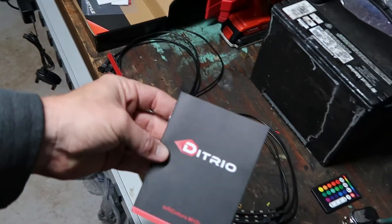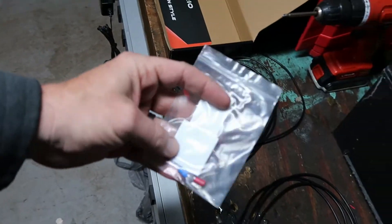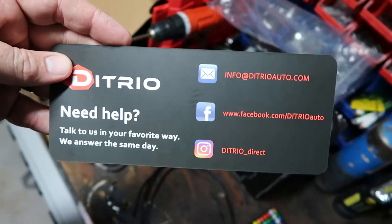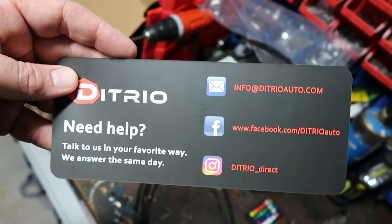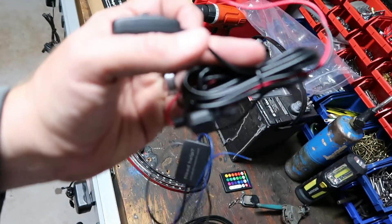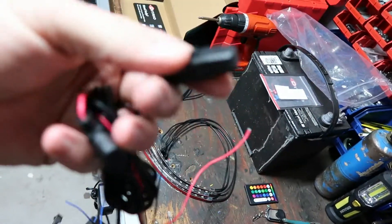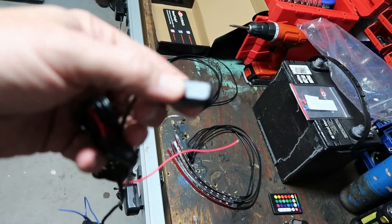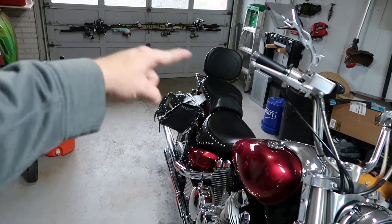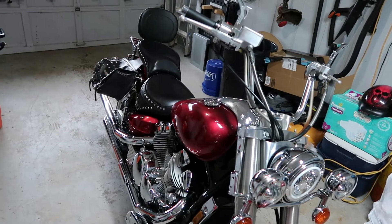Comes with some instructions that are pretty decent. Got a couple sticky pads so you can stick down the control boxes. There's a little card with their information in case you need help. This little wiring harness is fused. And this is the kill switch — they probably put this up on top of the handlebar somewhere where you can get to it. I can get the bike all taken apart here — the two seats, the saddle bags, and the gas tank. Then the rest of it I can deal with. I'll come back when I get that done.